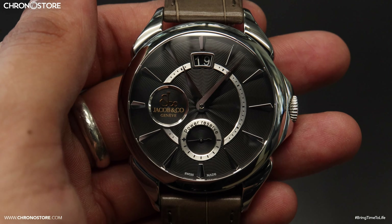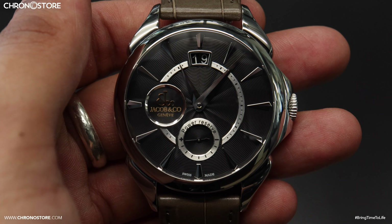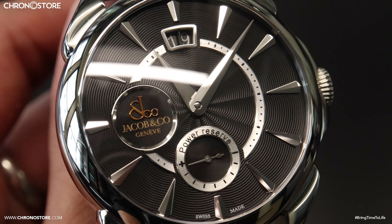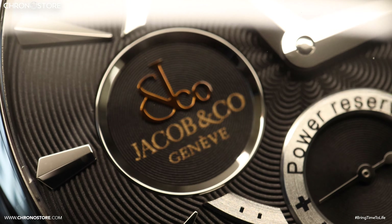Hey everyone, my name is Christian Taylor and welcome to a Chronostore luxury watch review. Today's timepiece is an unworn stainless steel hand-wound Jacob & Co. Palladio Classic. Its most noticeable feature is this black anthracite galosh pattern dial with Dolphin hands and indices.